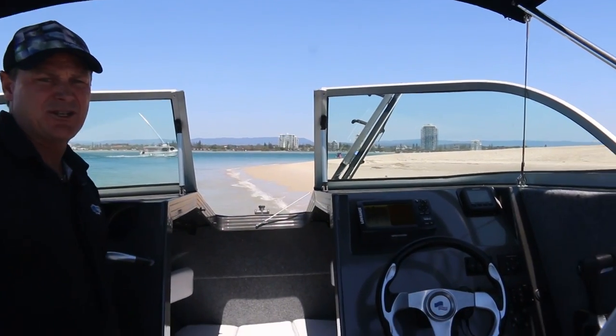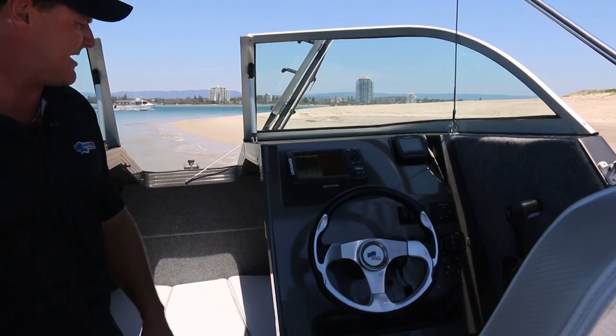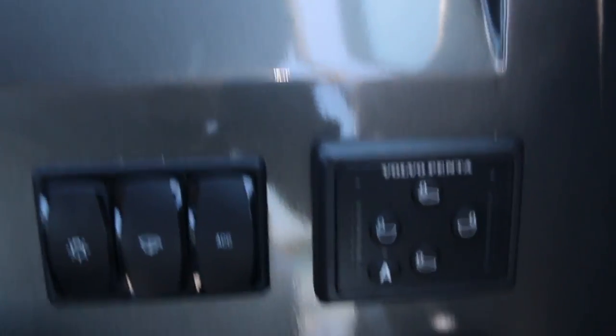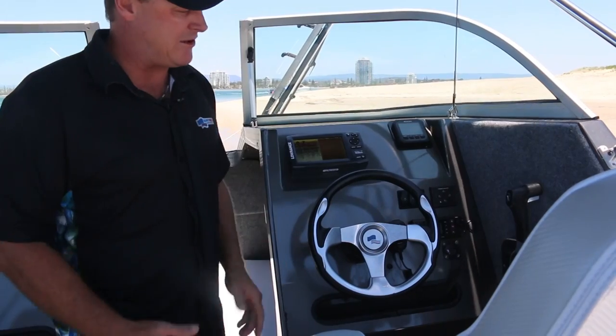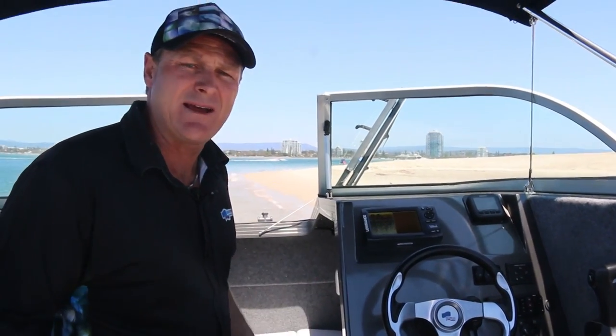Moving into the dash, it's got a big area for your big screens. We've coupled this up with Lowrance's Elite 7 Chirp and your Suzuki digital gauges. They come standard with Volvo Penta trim tabs. Obviously we put a VHF marine radio in to complete it — every offshore boat needs one. This is our affordable package.